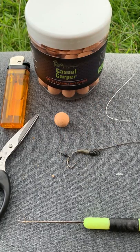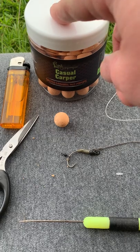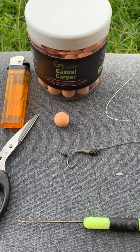So what you need is your needle, a bait stopper, some bait floss. I've got my pop-up which is a salted caramel and nut pop-up from my range, which is fishing really well at the moment. You'll also need a cigarette lighter and a pair of scissors for chopping your bait floss off.